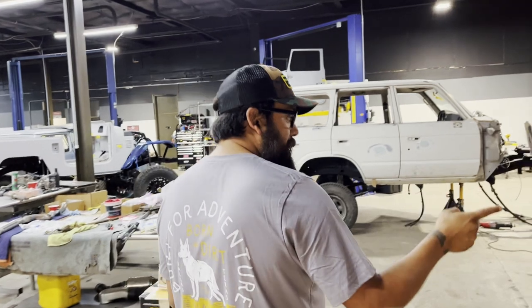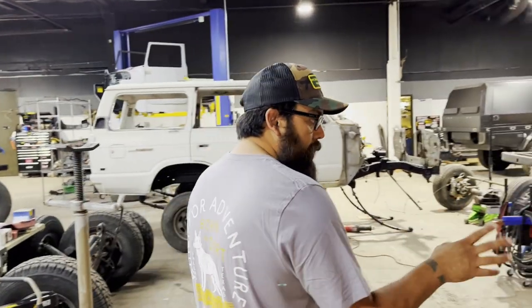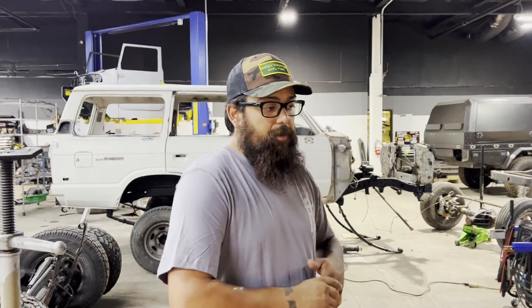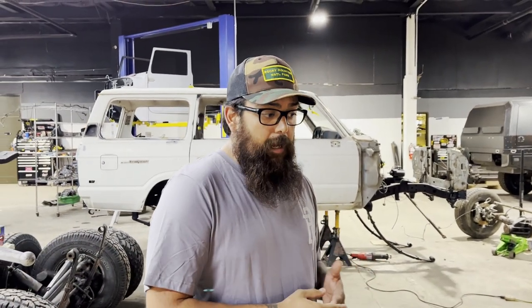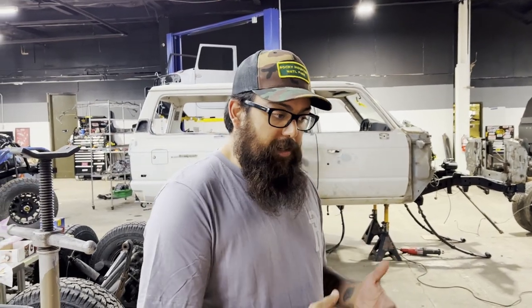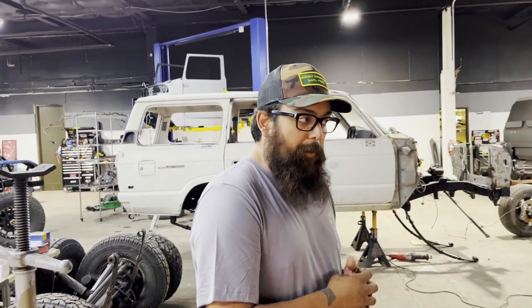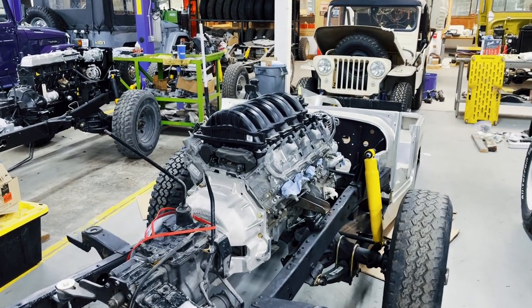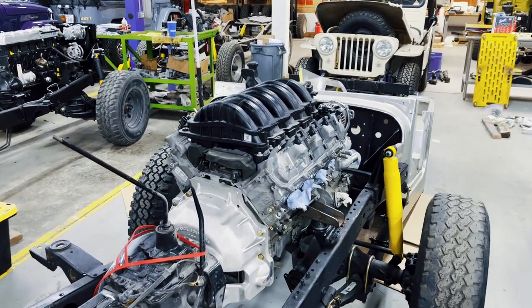And then the LT1, which is a little bit older, is what we've done with, but we've transitioned into LS. LS has been a lot more user-friendly for wiring harness, for parts, for integration, for transfer cases. So LS is kind of our go-to now. We do have a couple builds still with the LT1s, which I think is fantastic as well. Similar horsepower, but a little different beast all in one.